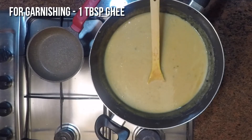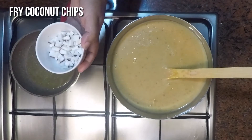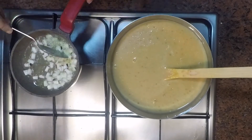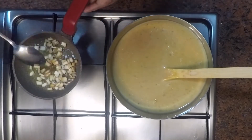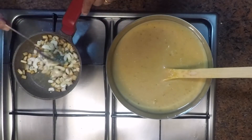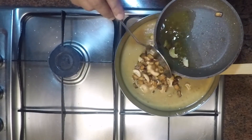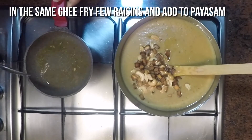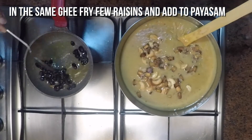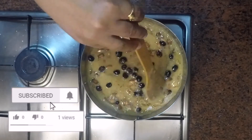For garnishing, add 1 tablespoon of ghee and fry the coconut pieces until light brown, then add cashew nuts. This sweet dish can be served for a sadhya or simply in a glass, warm or cold, as per your choice.